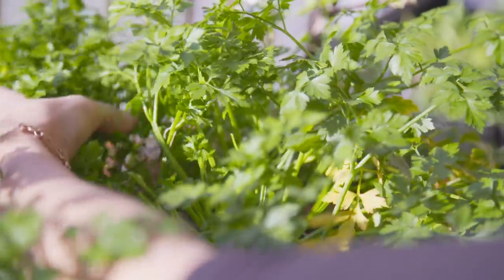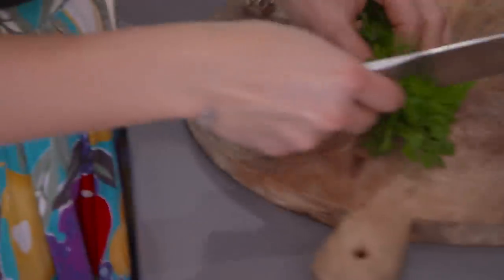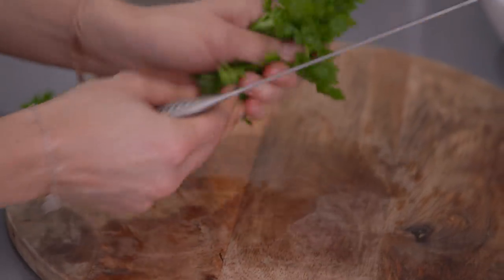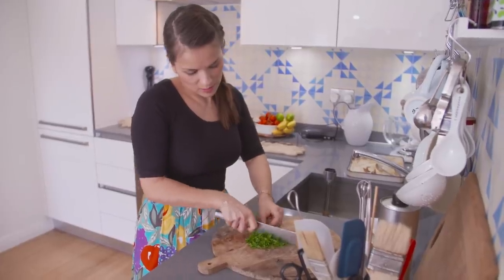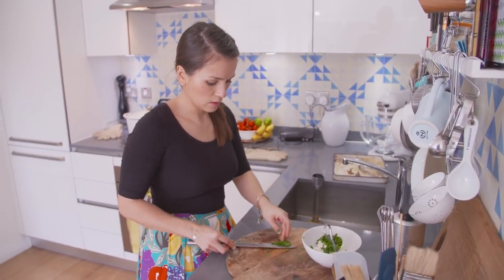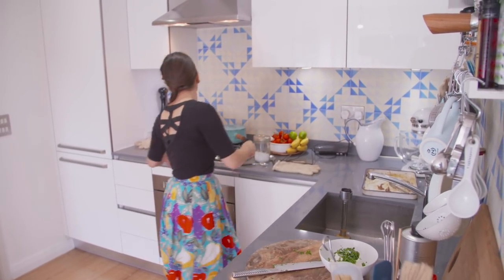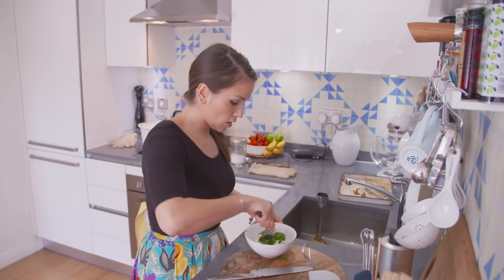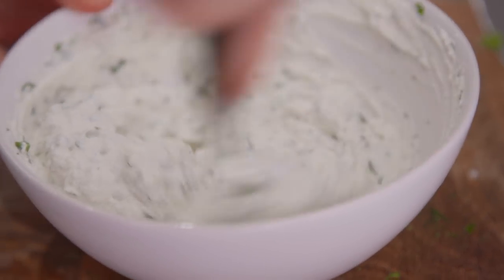I've got lots of parsley. Just want to chop it up — bunch all your parsley up. I've got a handful here, and then just run your knife through it. Parsley done — put that in the ricotta with a little bit of salt. Give it a stir. And that's the parsley ricotta.